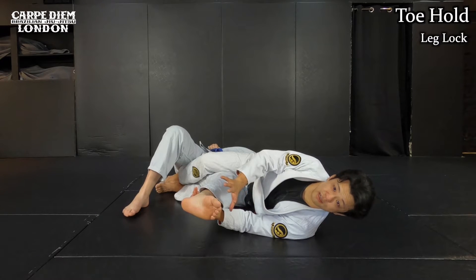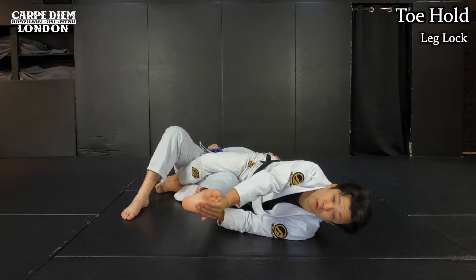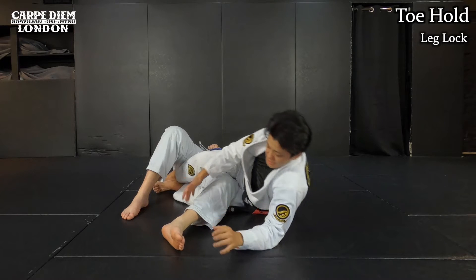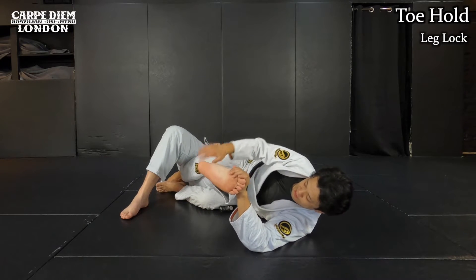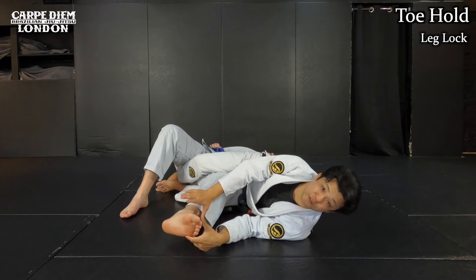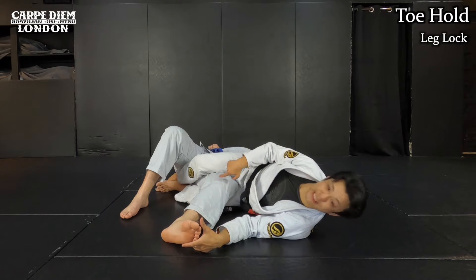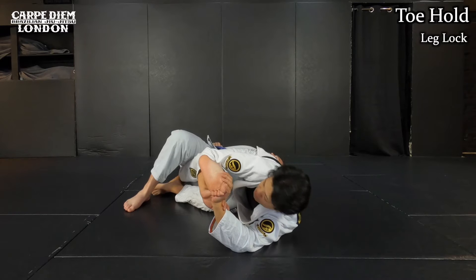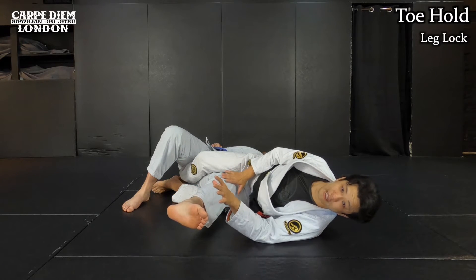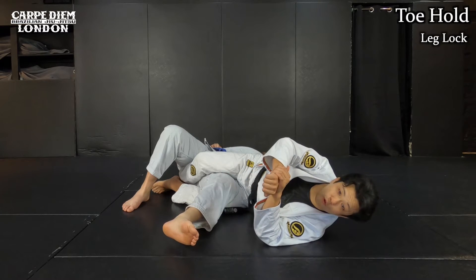I want you to recognize the grip direction. You can only grab outside the toes for the toe hold. On the other hand, you cannot make the reverse grip — grabbing the toe side and making a grip in that direction. Even though you apply pressure on his ankle that way, this is completely illegal in IBJJF rules, because this is the same as a twisting knee lock.